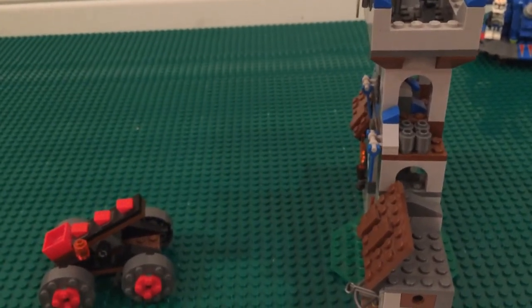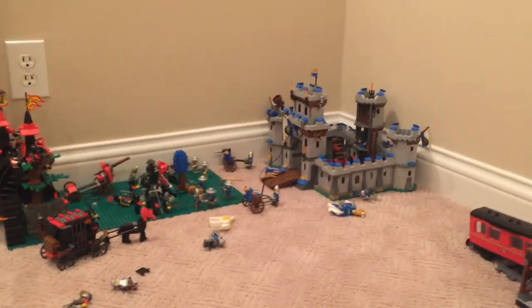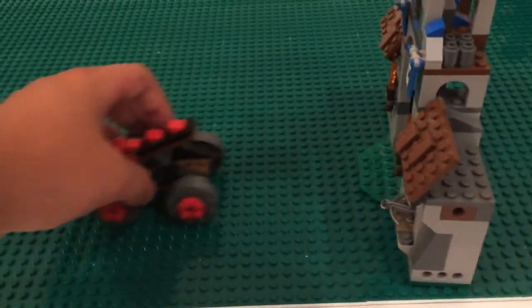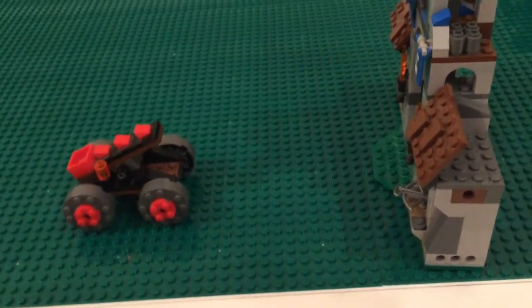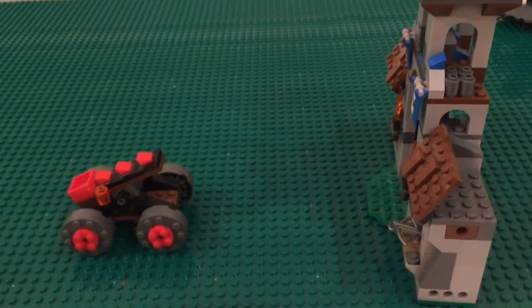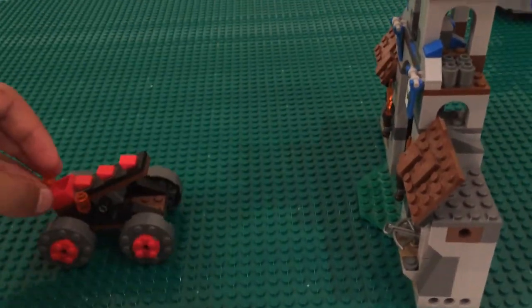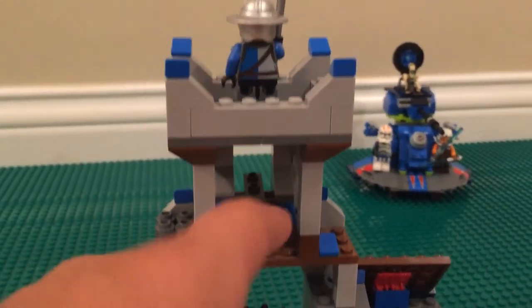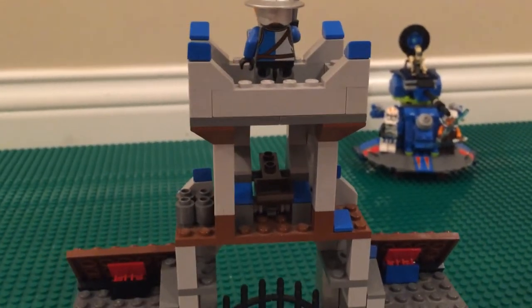Lego seems to do counteracting catapults in their castle sets — on the King's Castle you have a cannon and catapult, and here you have the cylinder catapults making things balanced. No one side has a better catapult than the other, I guess. They're clearly targeting this at kids but I'm always a fan of medieval knights and Lego castle, so that's the catapult mechanism — nothing too fancy to it.